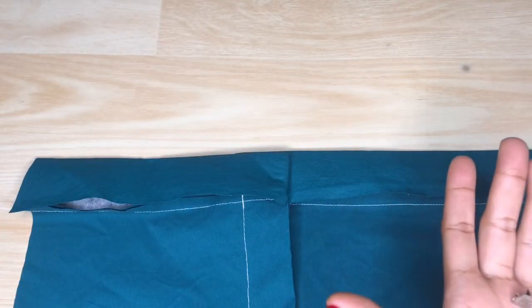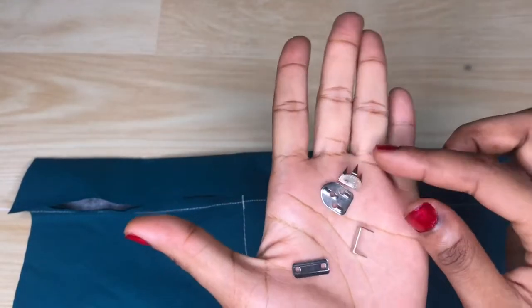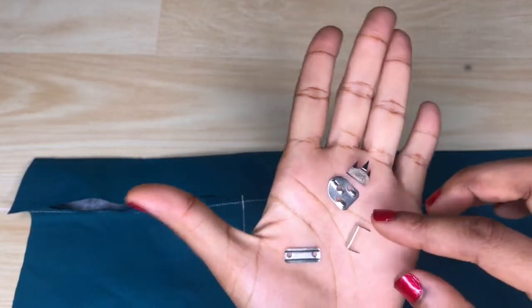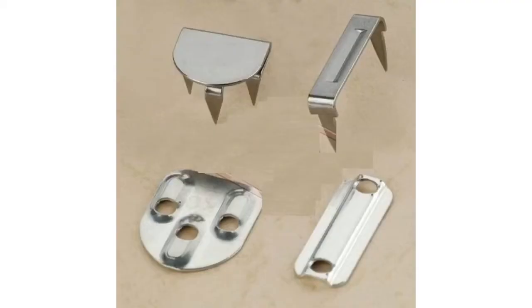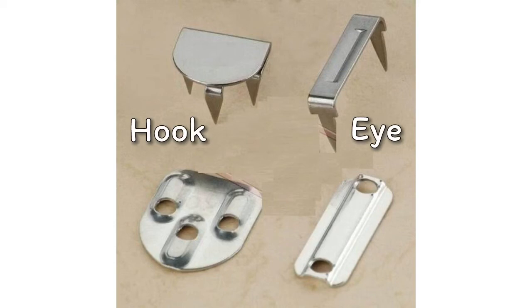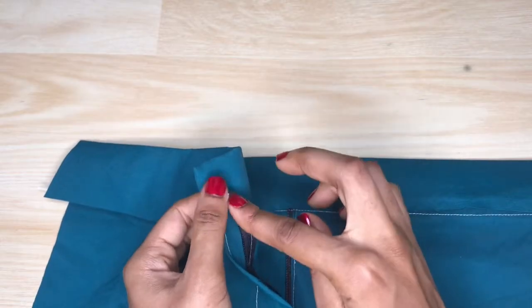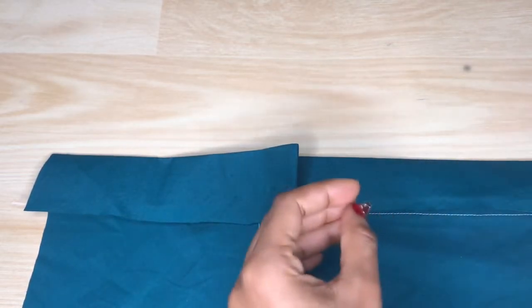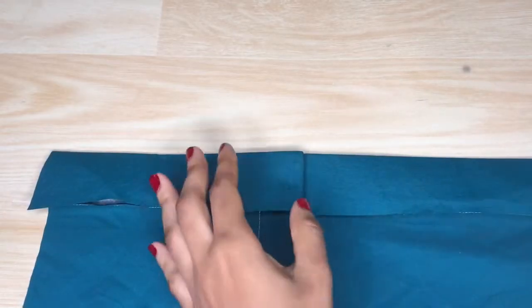When you get your hook and eye it should come in four pieces like this — the two at the bottom complement each other and the two at the top complement each other. This is a clearer picture so you can see what we're working with. The sharp point that you can see there is what's going to be penetrating through the clothes. The hook is supposed to go on the top part of the band and the eye would go on the bottom part of the band so that both can be on the same level.